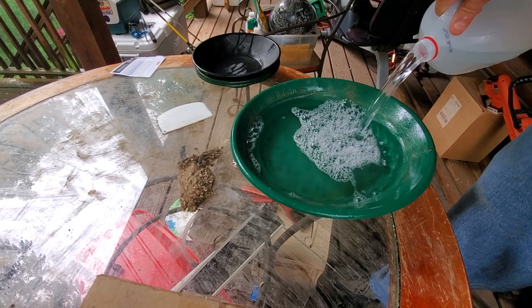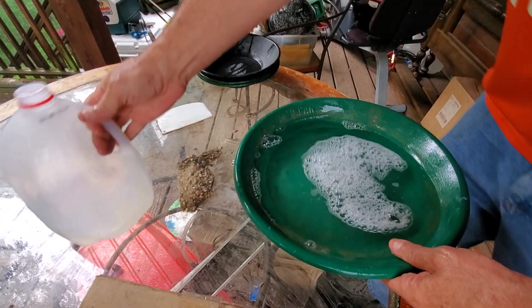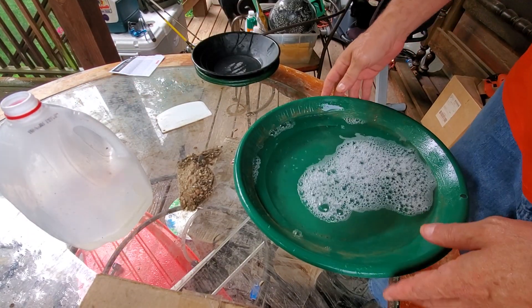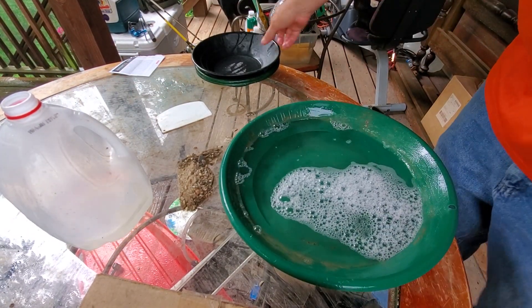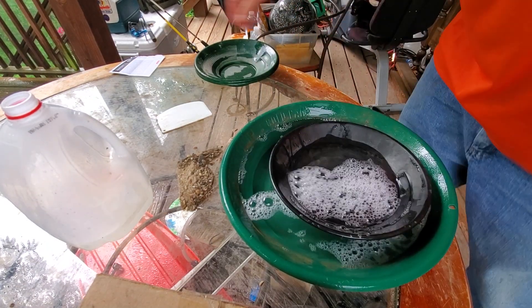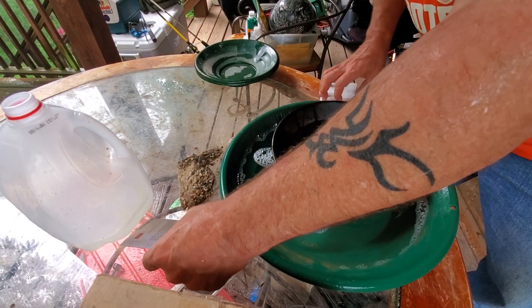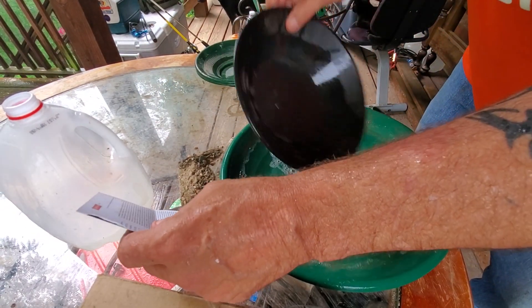I'm going to be doing big greening dirt for some time or another. Hopefully y'all can hear me because it is really coming down now. Here we are — I want to try to break this stuff up the best I can.